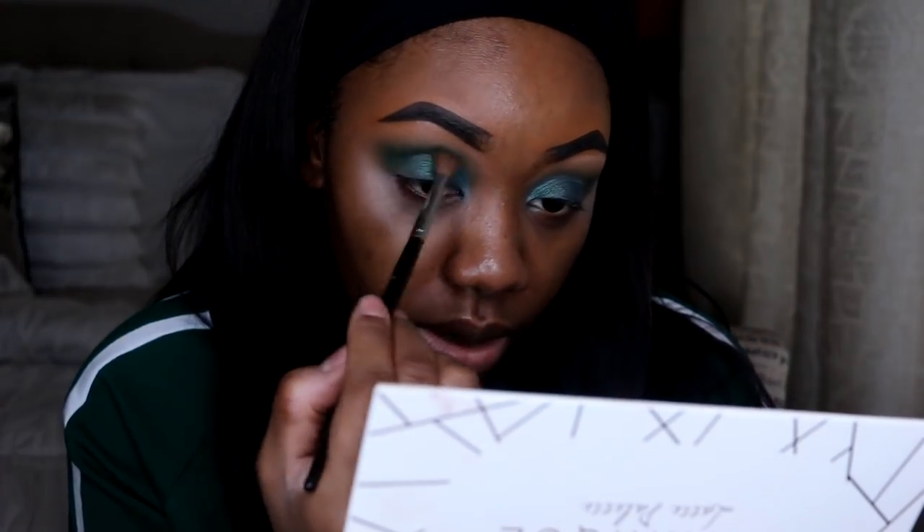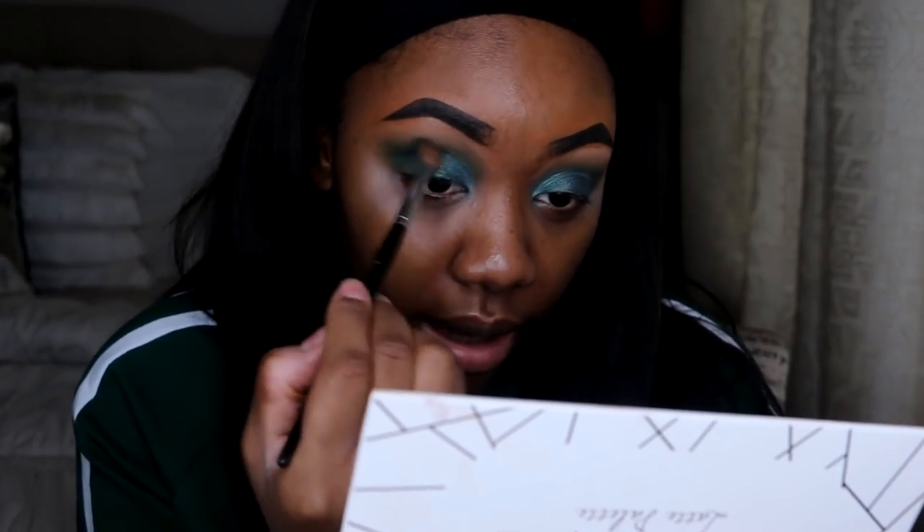Now I'm going to go back into the shade Sand — that green crease shade — and just go ahead and blend it back in to add some more color.